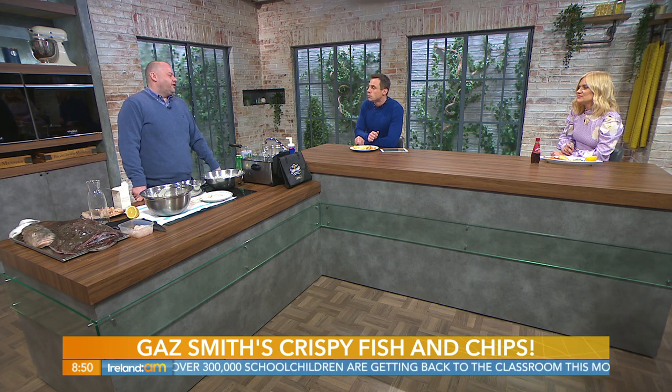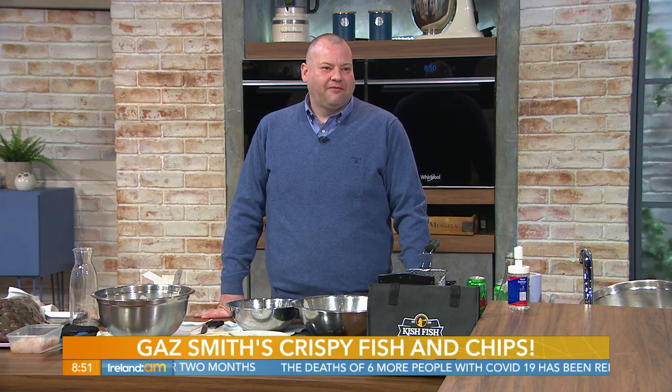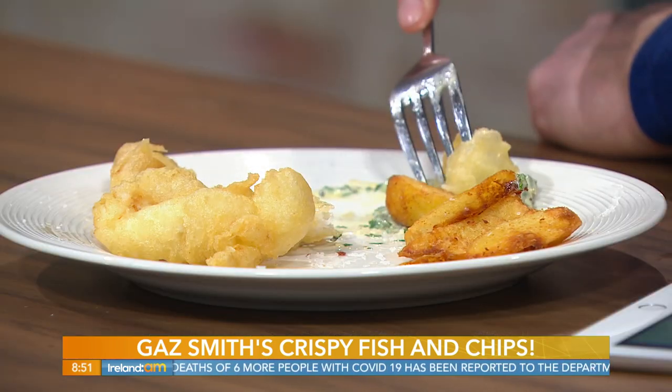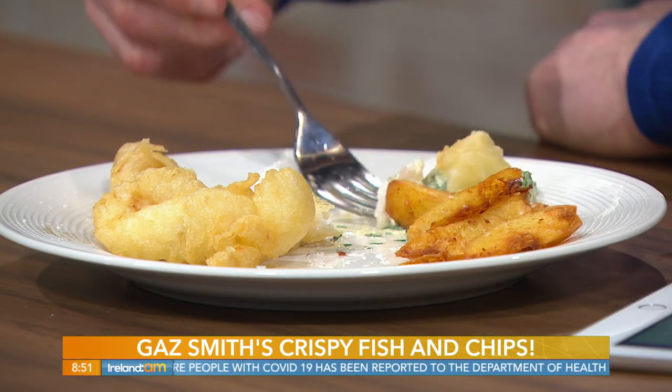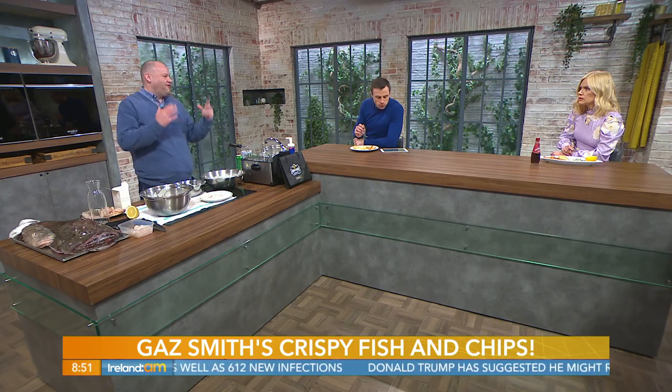I wouldn't be too averse to using frozen chips myself at home, especially with the kids. I would rather focus on the fresh fish. I'm a big fan of cheap malt vinegar. I recall reading years ago in Paul Flynn's book, The Tannery — he would ride his bike home and it was just the smell of the salt and the vinegar, and he would drink it with a can of Coke. Just perfect.